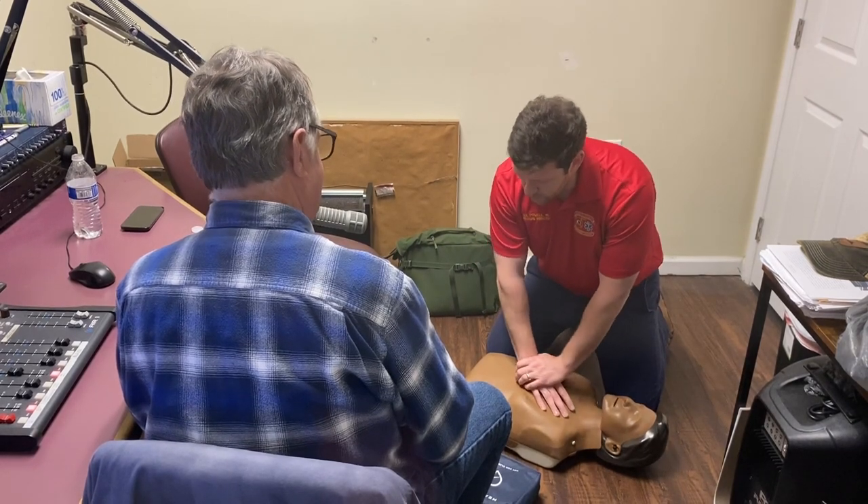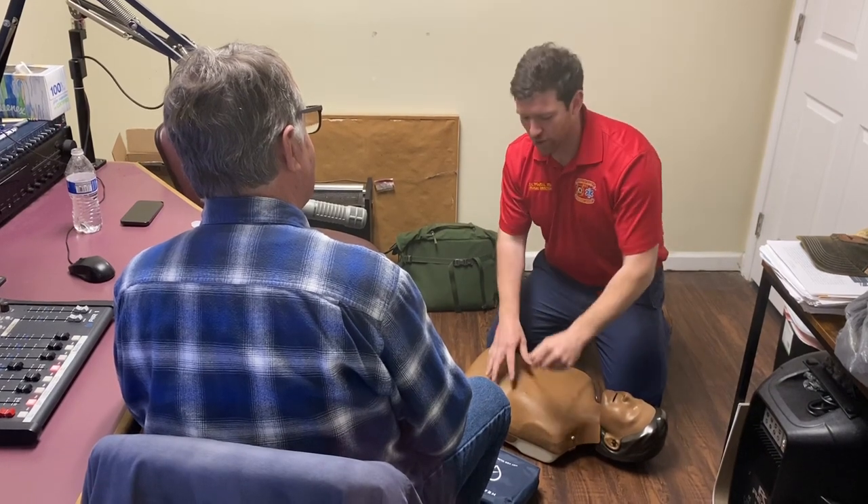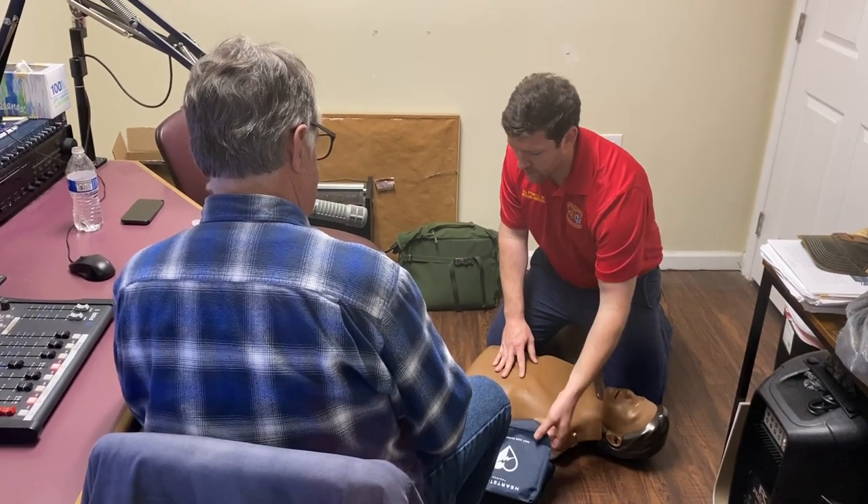So I've started chest compressions. I'm doing compressions, I'm calling for help, calling for bystanders — go get an AED. You know what an AED is because you've listened to this radio show. An AED is an automated external defibrillator.